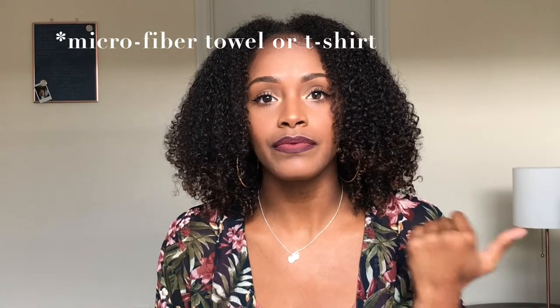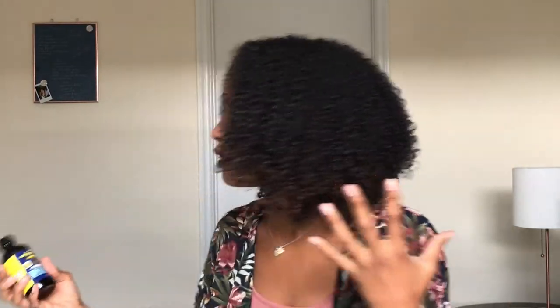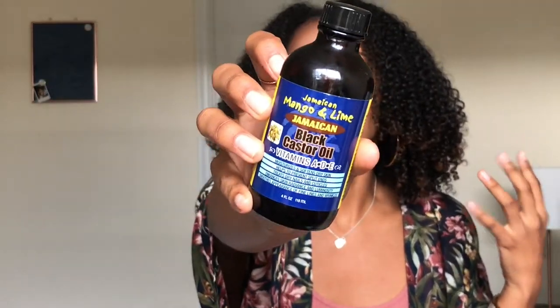When I want to seal my ends, I'll tie my hair up in a towel and let it dry, then I put Jamaican Black Castor Oil on my ends.